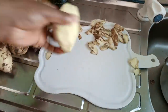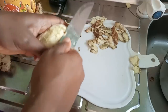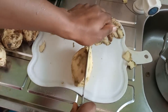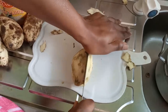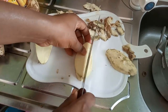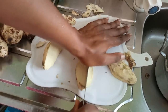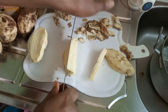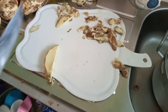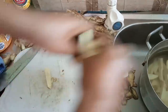Now to divide this and look for fairly same-sized pieces. As you can see, this one is hard, unlike Mike's. Everything has been sliced now.